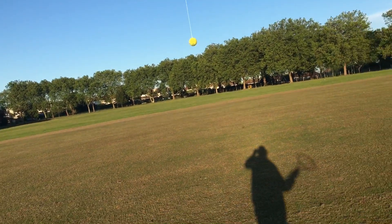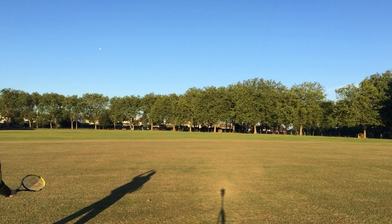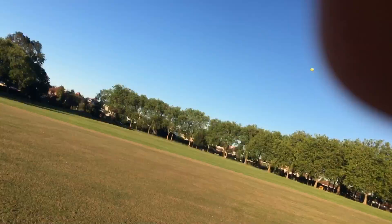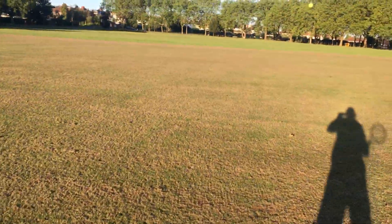Oh my goodness, this is so awesome! It goes like so far. This is too much fun. Like it goes really really far — you can see. Hit it again! See, all I had to do is just stand here and the ball comes back.